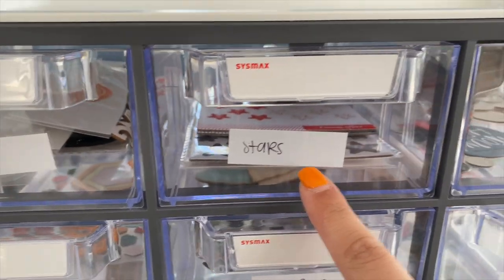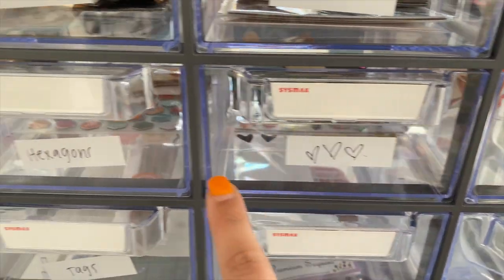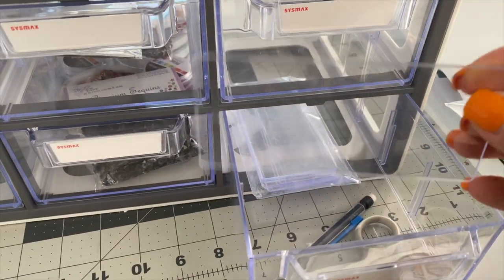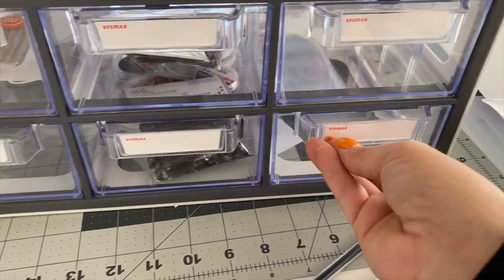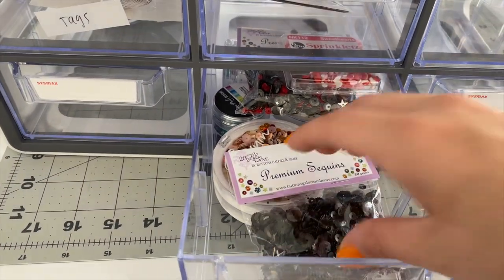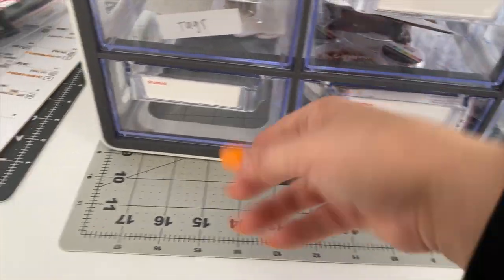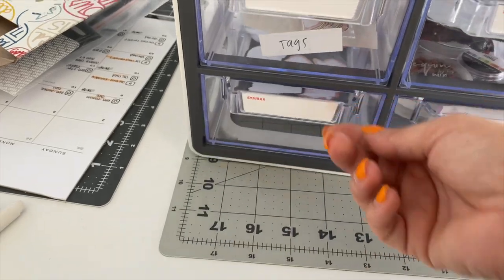Here's what everything looks like. Starting from the top left: words, then stars, then circles. Below that we have random shapes, then hearts, then hexagons. Below that we have tags, and then a couple of drawers with random things. The bottom drawer has extra dividers so I can divide things into even smaller categories if needed. The next one has sequins in it, and the bottom left has some thought bubbles. That's how I organize all my basic shapes and embellishments.